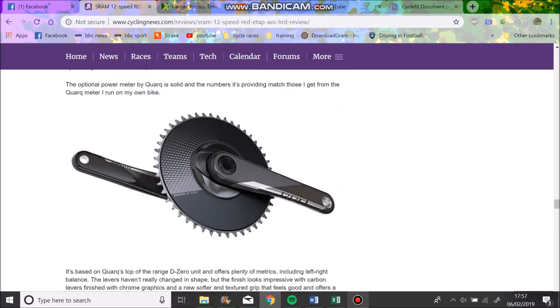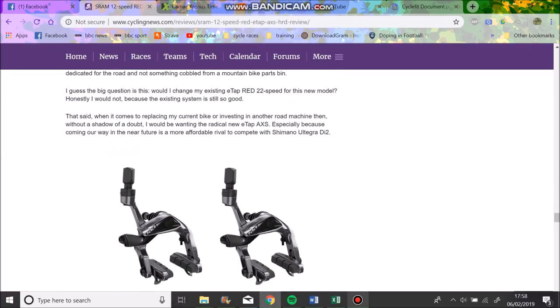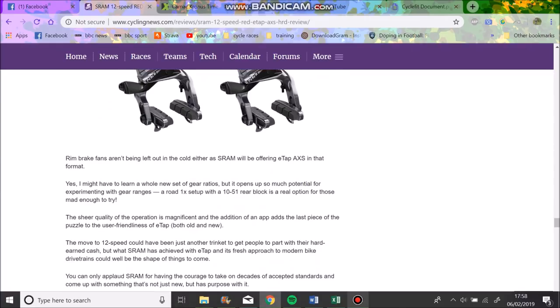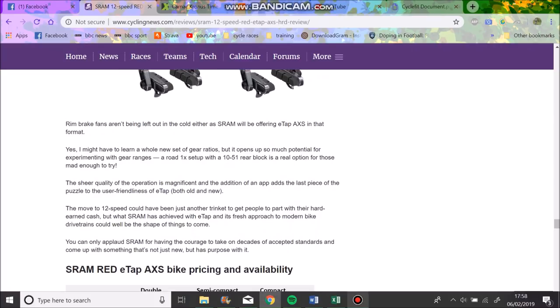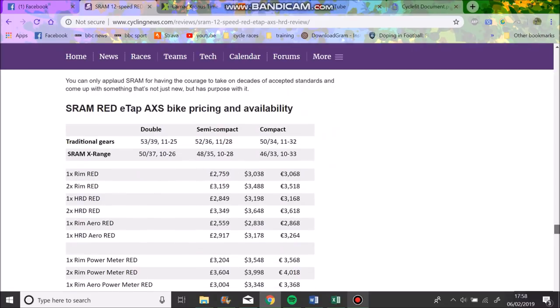That TT ring - I reckon that's pretty sick, big fan of that 58-tooth big boy. They're saying the power meter is accurate, but they weren't testing with pedal power so no one really knows, though I reckon it would be good.